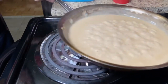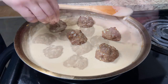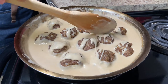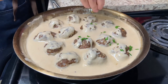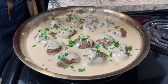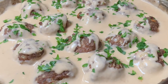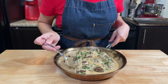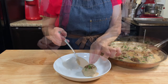Turn off the heat and add the meatballs into the sauce. Add some fresh chopped parsley and enjoy! This dish is amazing not just as a meal with some rice or vegetables, but also very good as an appetizer with some sliced toasted bread.